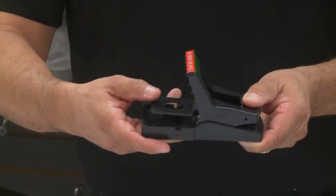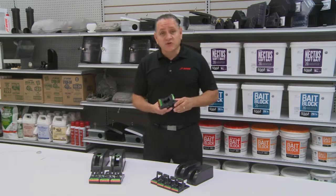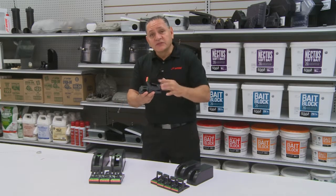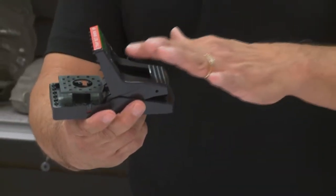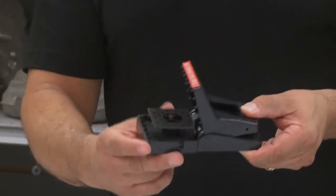To release the trap, simply press down the handle and it releases. One great thing about this trap is the rat or mouse can see directly through this item. In either direction that the rat is coming, he can get trapped from this side or from this side.